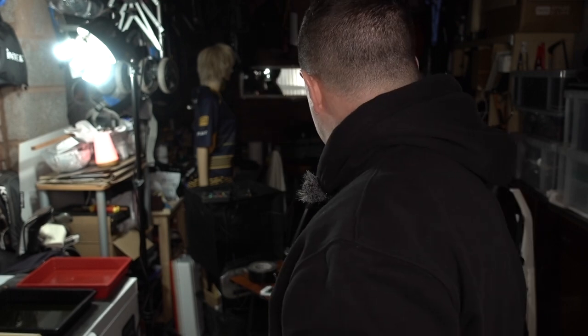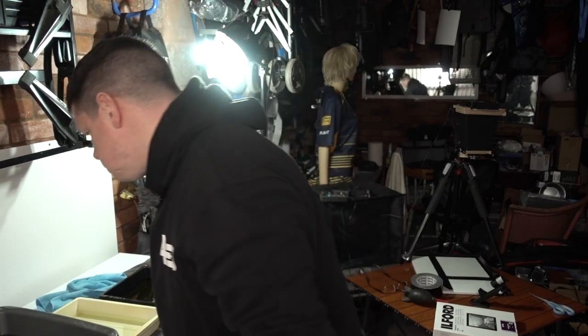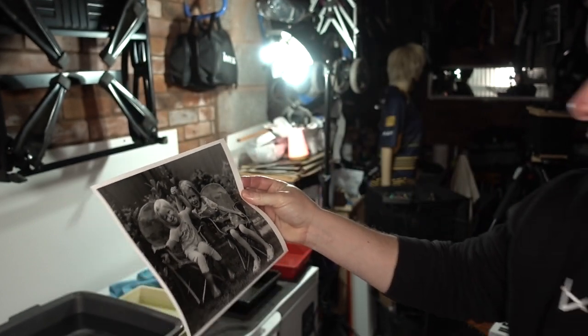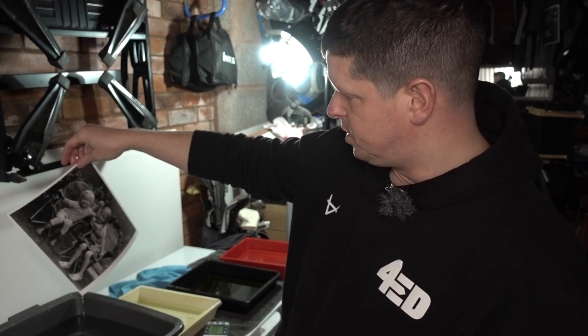Right then, let's go again. I want to check the focus because I think that could be better, and I also want to get the framing right. Take it out, get it in the developer, let's get some water running on this. This looks pretty good — what do you think? A bit more contrast needed, framing is good. Let's turn the lights back on. Too much contrast now. What do you think? Does that look about right? Maybe it looks about right. That one is sufficiently washed, let's hang that up.